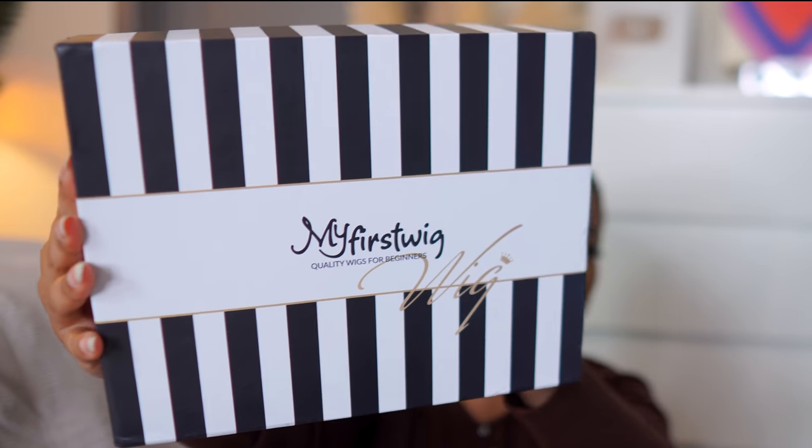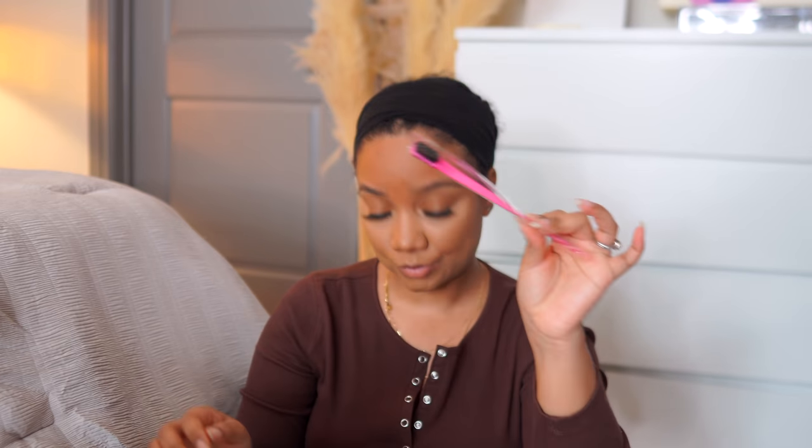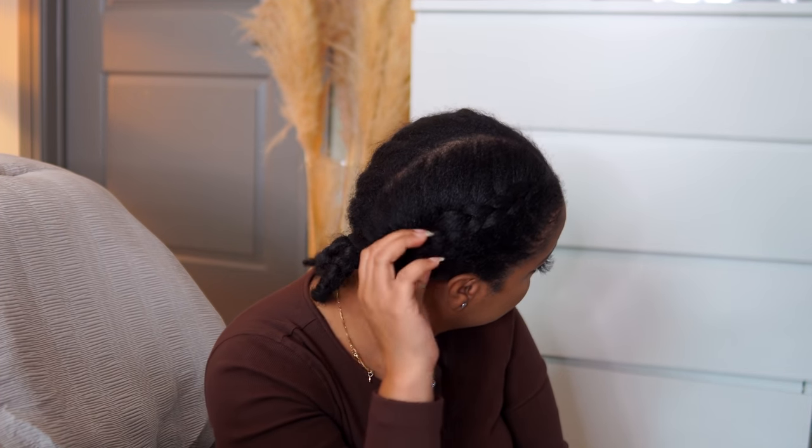Alright you guys, let's get right into this video. Today I'm working with My First Wig — they were kind enough to send me this wig to review. This is their headband wig in a kinky texture, 22 inches. Along with that they gave you a few goodies including some gel, bobby pins, edge tamer, and of course a headband.